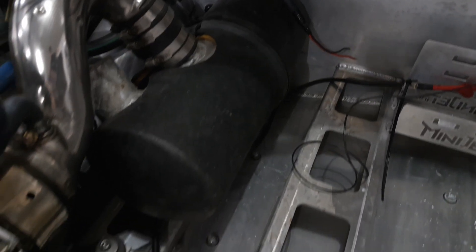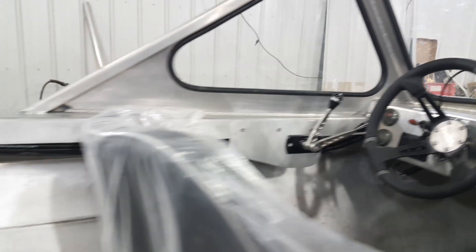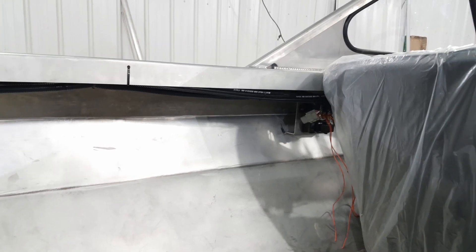We got the muffler bracket installed and the muffler is installed. Cables are routed. We've got a ton of wiring done, another little bracket under there and an ECM done. All the wiring has been shortened and some of the stuff we don't need has been chopped out.